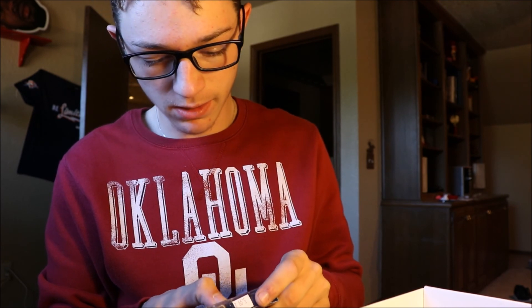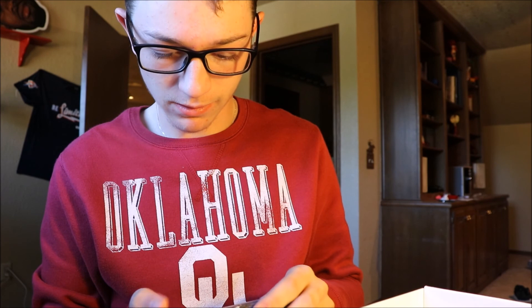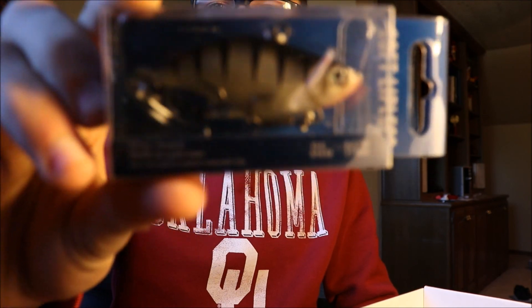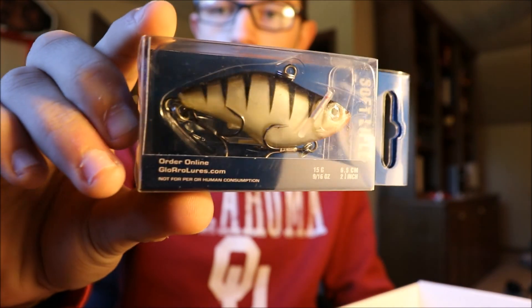Second off, we've got a soft lipless crank here. This is actually a soft bait — it's a 9/16th ounce soft bait. Looks clean. There's a beautiful lure.